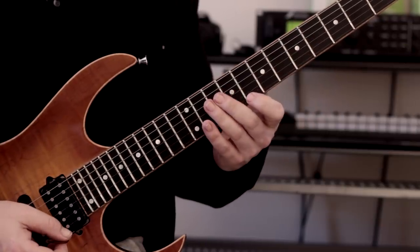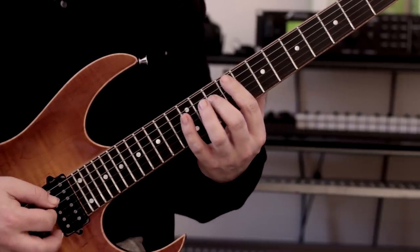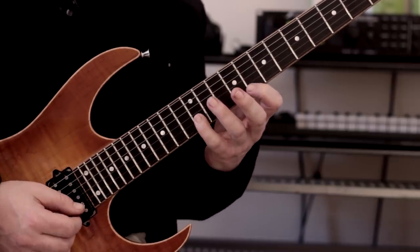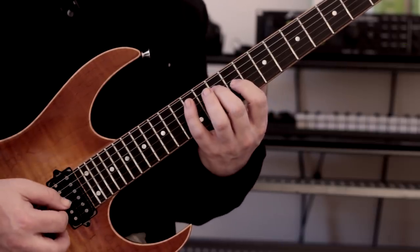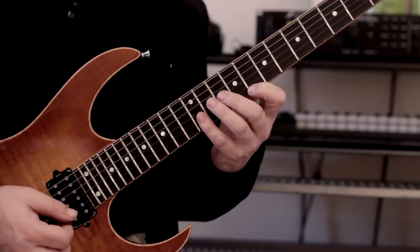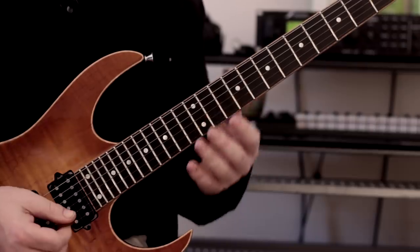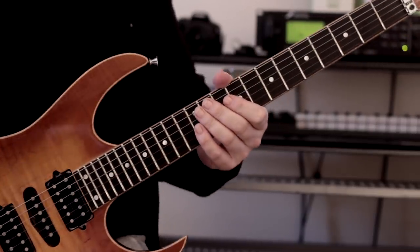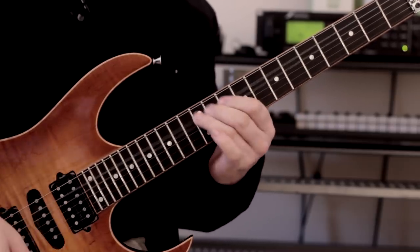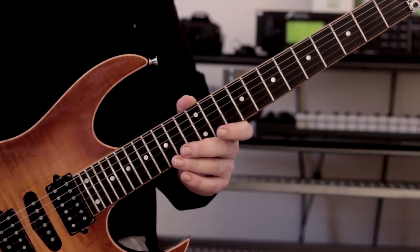Let me play it nice and slowly so you've got it under your belt. Picking-wise: up, up, up, up, up, up, down, down, down, then middle, down, middle, down, middle, and then continue the pattern — so hybrid picking. You can pick everything if you want, it depends what you prefer, but I love the feel and sound of hybrid picking, so that's the technique I'm using for this.